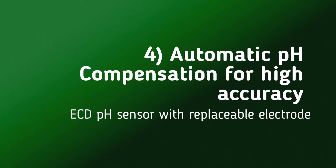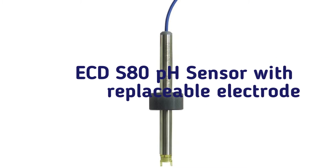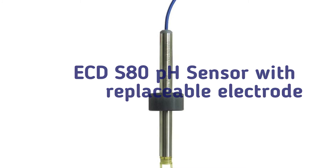Higher accuracy with automatic pH compensation. Easy replaceable pH electrodes with ECD's S80 sensors.